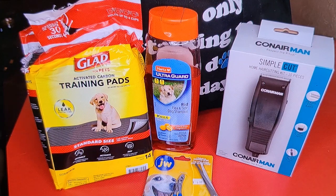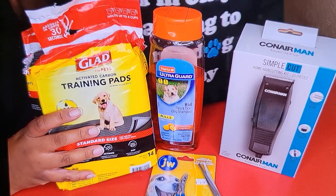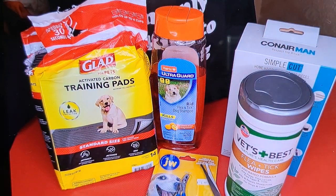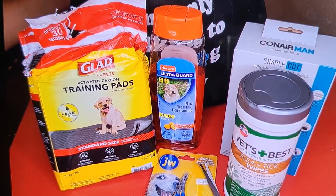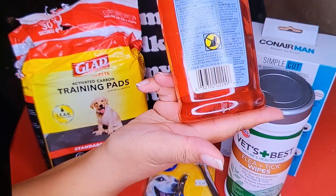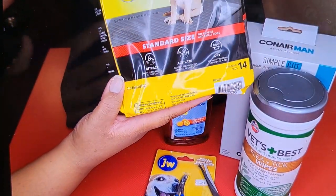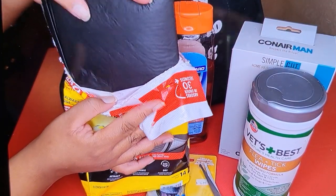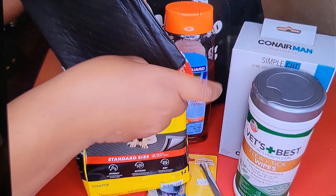These are the items I'm going to be using in the grooming process for my dog today. I'm going to be using the clippers and the doggy shampoo — I purchased both from Walmart. There are some flea wipes I'm going to use, not for fleas but just to wipe his eyes. I'll demonstrate that in the video. That shampoo is really good for my dog because I have a Yorkshire terrier. I use training pads so when I trim his hair, it falls on the pad instead of everywhere, and all I have to do is throw the pad away. I really like those pads because they're black, and black is my favorite color.